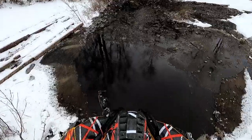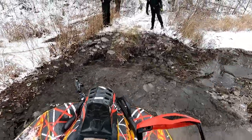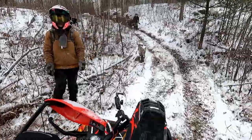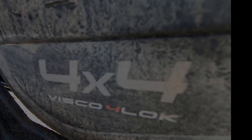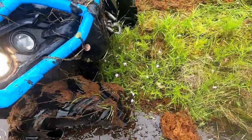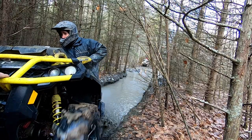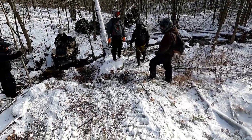After witnessing all the other Can-Am machines struggling to get up this obstacle, I figured it would be a great time to hop on the Renegade and showcase what the 4-Lock can do. Like I said — game-changer. Gone are the old VSCO QE days of one wheel spinning and the other one not. Just engage the switch, and the front differential is mechanically locked and both wheels will spin at the same time.